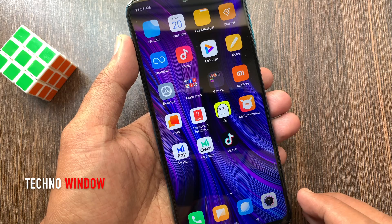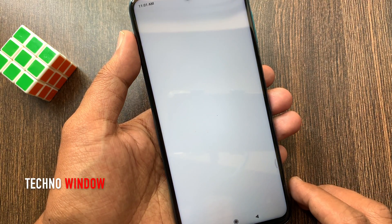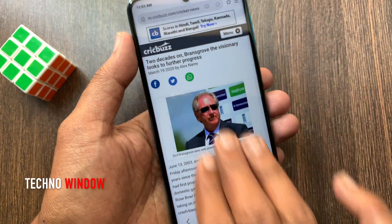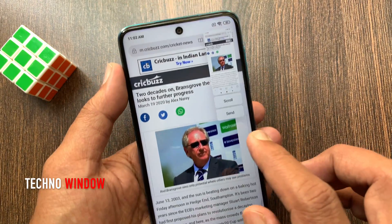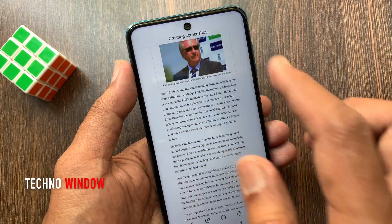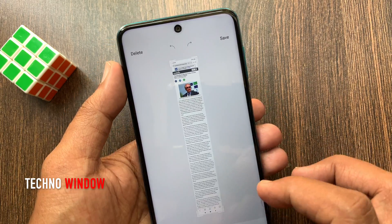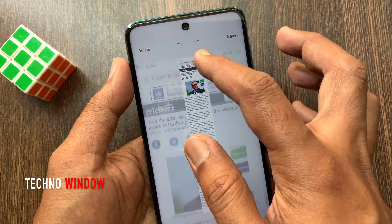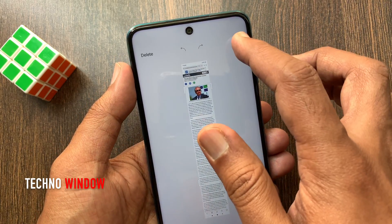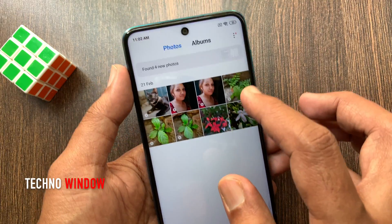If you want to take a scrolling screenshot with Redmi Note 9 Pro, open the browser and browse the page. Use any method to take a screenshot, then tap the scroll button and it will create the screenshot. You can resize your taken screenshot, then tap the save button on top. That's it, scrolling screenshot taken.